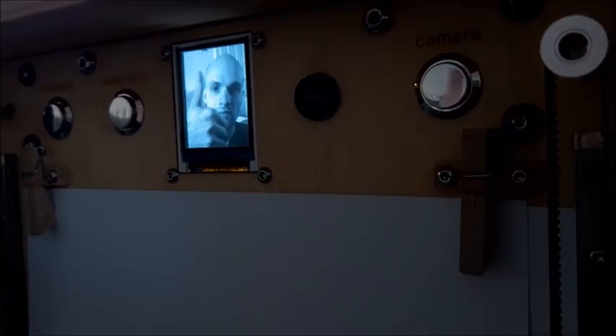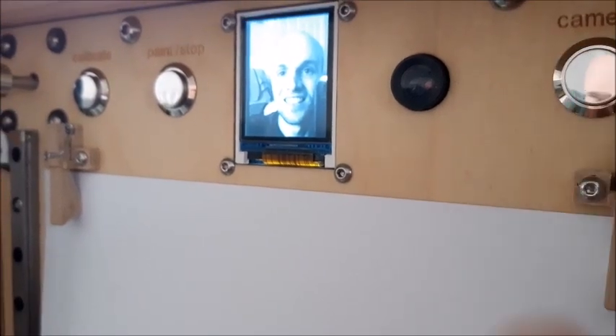The 20 frames per second video is really impressive for an Arduino. I didn't write the code for it. The Arduino basically shuttles pixels from the camera to the screen, and to take a picture you press a button which freezes it.